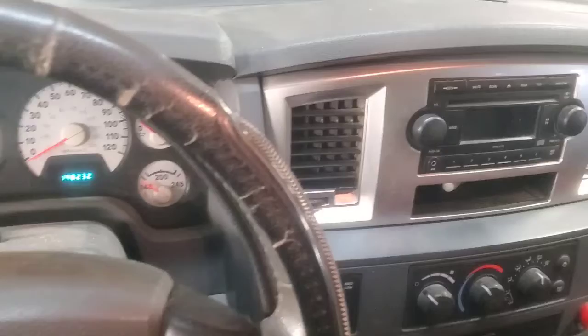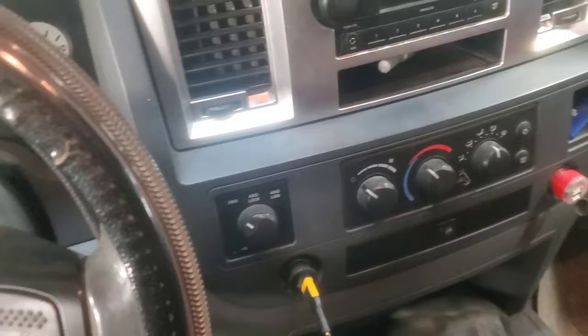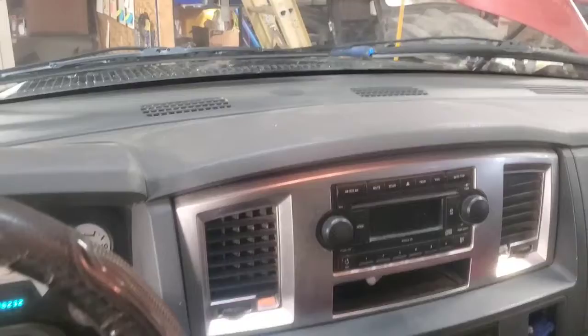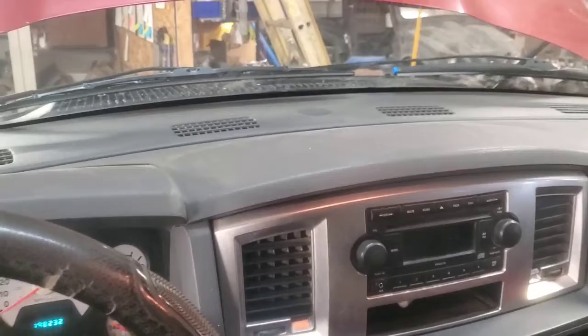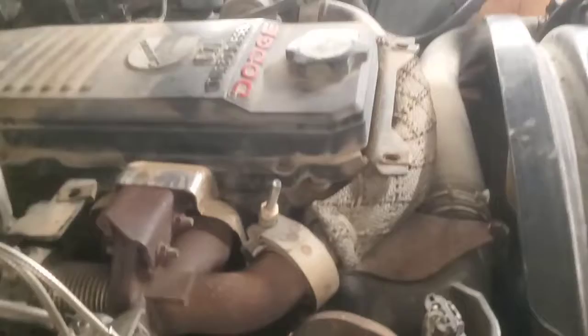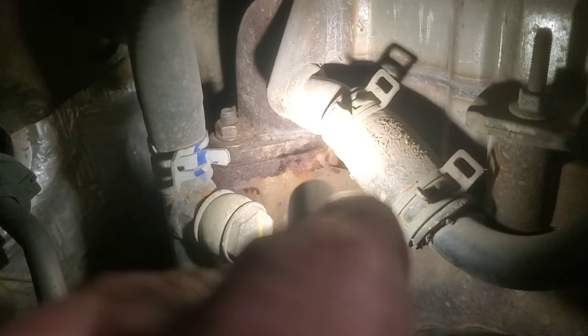We're gonna hook a scanner up to it, and then we're gonna go in and actuate that variable vane. You can do that on like the six-liter Fords, which are what I'm more familiar with. We're gonna see what kind of changes come from there, because I've had these noises before with exhaust leaks - whether it's the actual exhaust manifold, sometimes broken bolts, bad gaskets and whatnot. This one doesn't appear to have any of that. We do have a little bit of soot showing up right there.